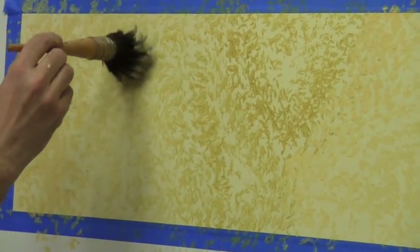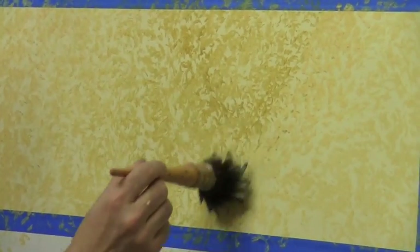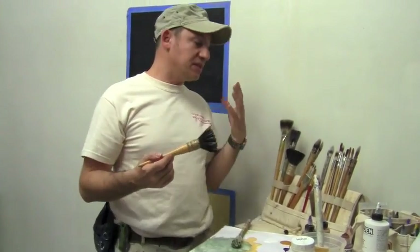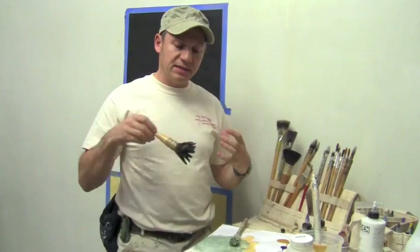What I love about this is that it gives me a beautiful texture very, very quickly. I can come back here and there, creating a little bit of differences. Now I'm going to do the negative part — before I did the positive, which is this. Now I'm going to do the negative part where I glaze and then I remove.